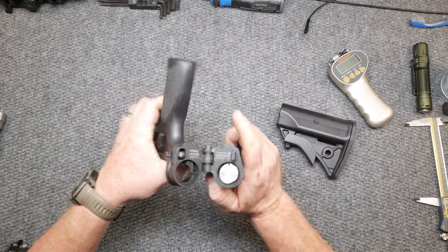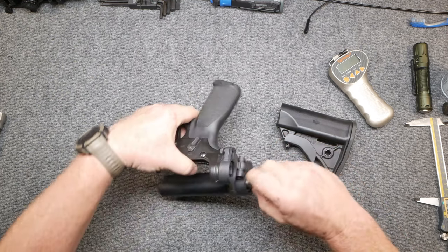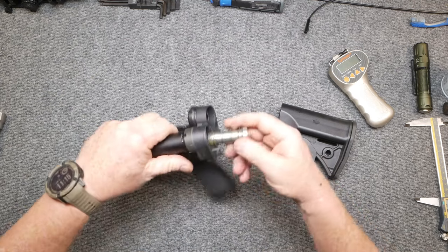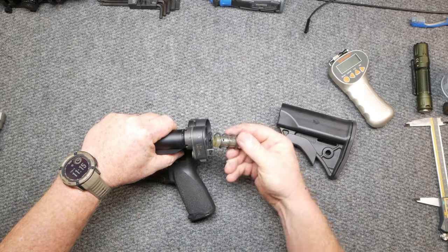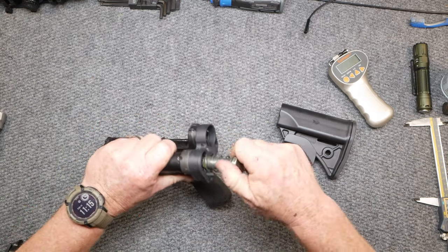I've got a wired spring in this thing and I'm not going to take time to take it out of here because it's very difficult and I don't want to stretch it out. But look at the size of the buffer tube while we're taking it out and cleaning it — it is a little itty bitty thing. So we'll just kind of put that back in there.